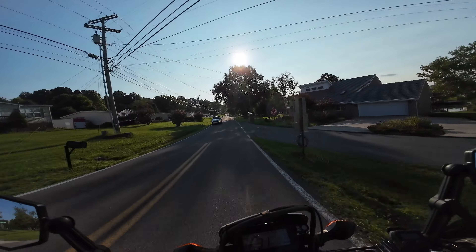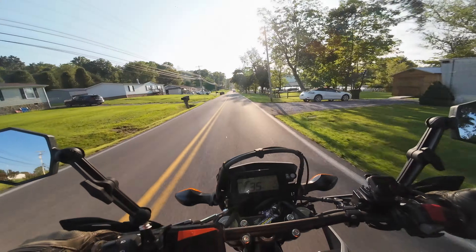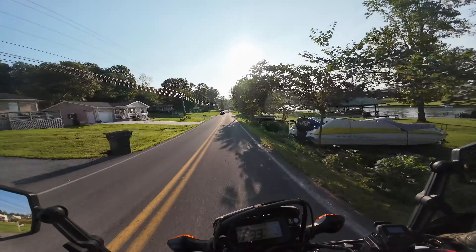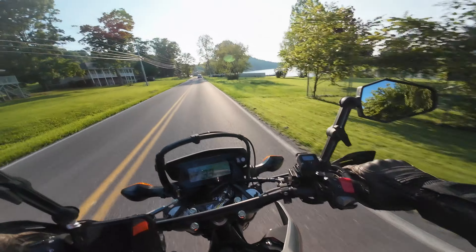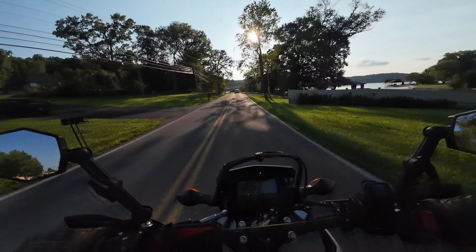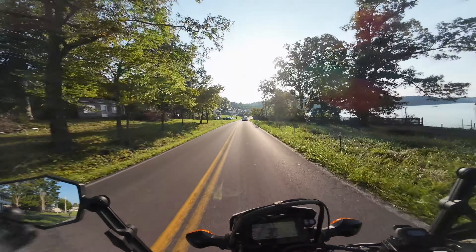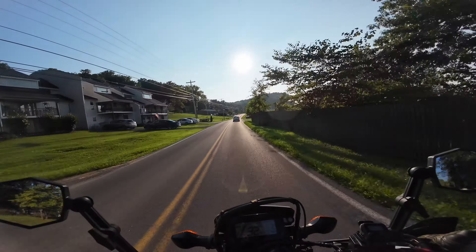But overall it's been a really good motorcycle so far. Mine still only has 71 miles on it, but I've enjoyed working on it and doing lots of mods. It's been a fun project — there are like 12 things I've put on this bike and I'll eventually have to do a dedicated mod video.